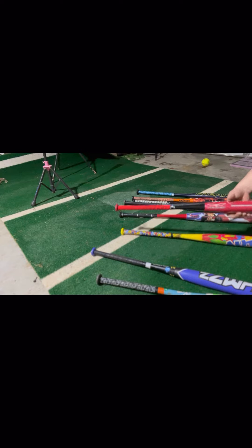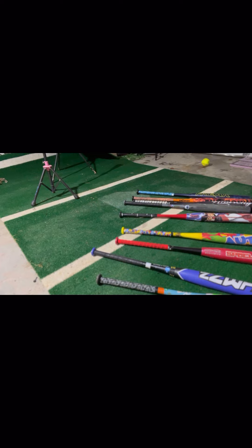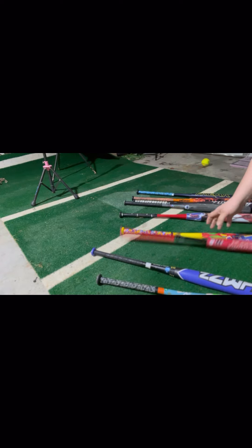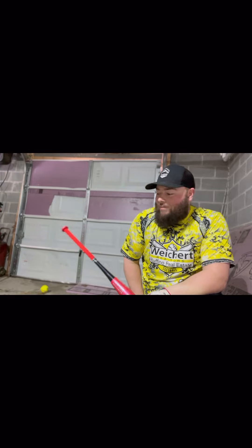I'm going to give it to the Vuk grip just for the fact that you don't have to put any Tiger Stick or pine tar on it. You can keep your bat looking really good and just use this grip and you're going to get that great feel. Like the video, subscribe, comment, and let me know what your favorite grips are — is there one out there that I missed that you really like?